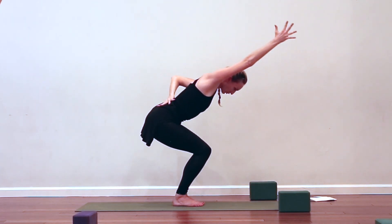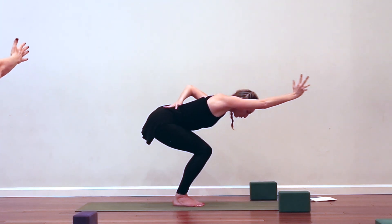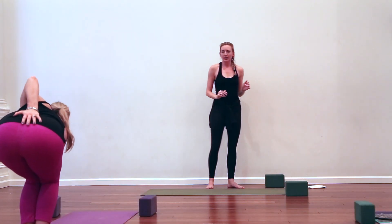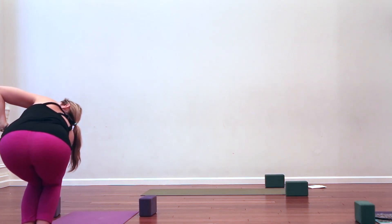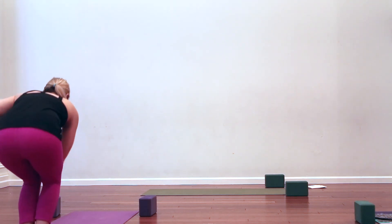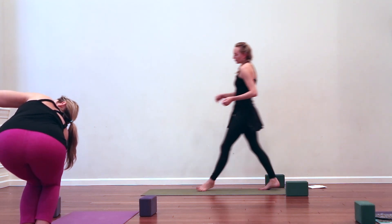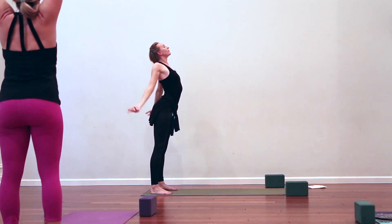Breathe in, reach like crazy with the right hand, then take it into a twist — right hand comes to the outside of the left knee, hands to prayer and twist. Bend the knees way deeper than you want to, get low. Think length, tailbone to crown of head, as you breathe in. Exhale, pull the navel back and in, twist deeper. Last two, last one — on your in-breath, spring up, have your little moment here. Exhale, fold forward.